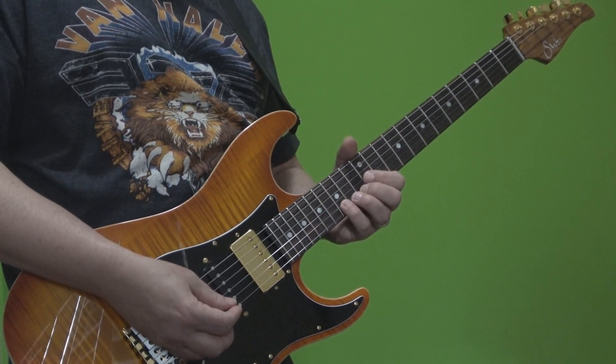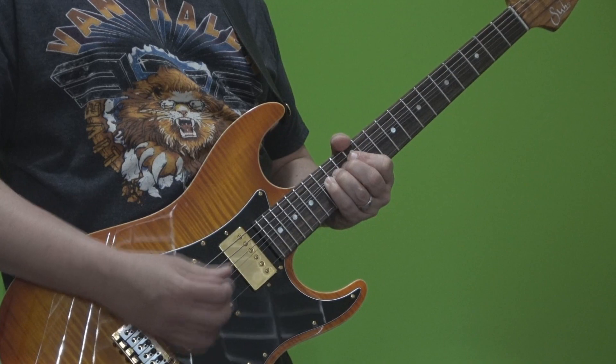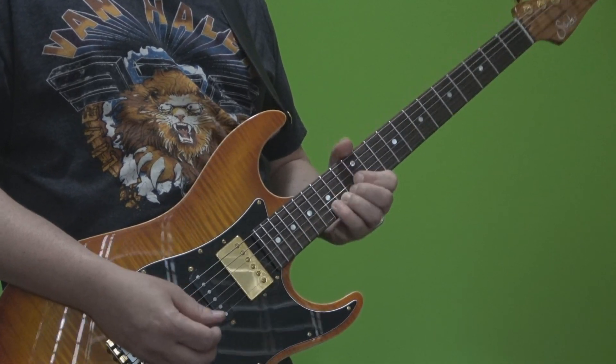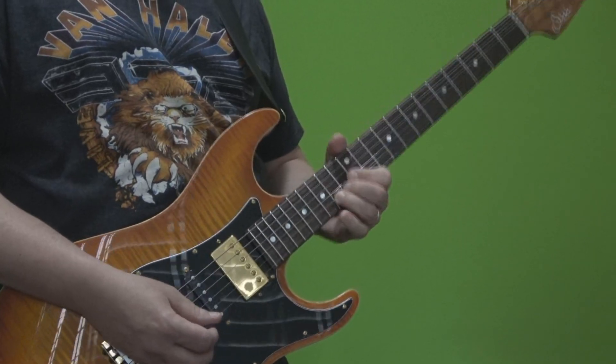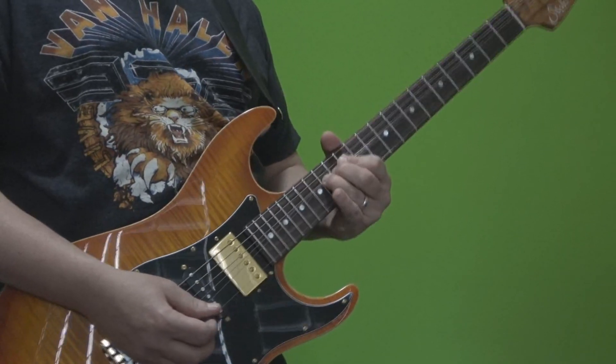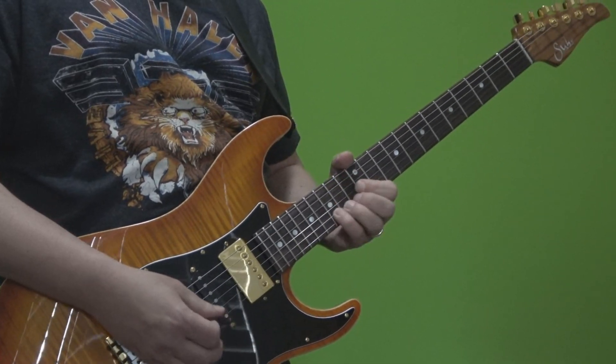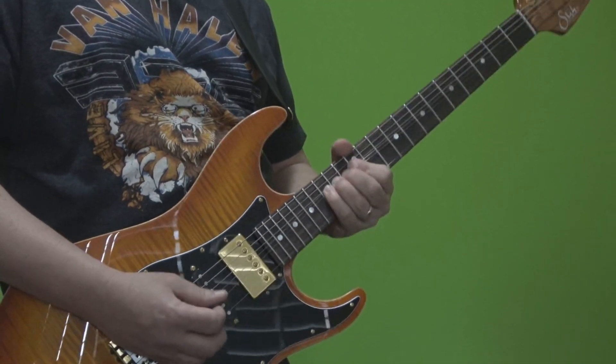So what it involves is bending one string, catching a second string in the bend, and then releasing the note from the first bent string so that now only the bent note on the second string is being played. I'm going to go into more detail on this, don't worry. So again: catch and release.